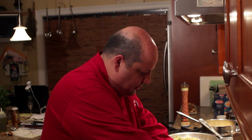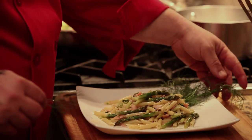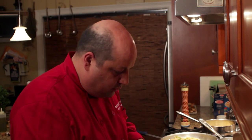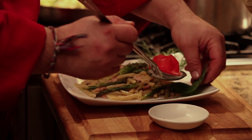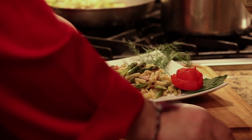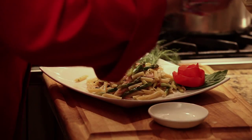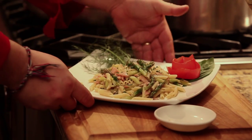I put a little bit of this wild fennel fern on top. If you can't find fennel, some dill or parsley will also do the trick. And here we have our pennette with smoked salmon, asparagus spears, olive oil, and champagne sauce. Buon appetito!